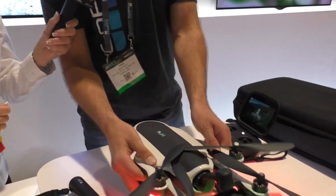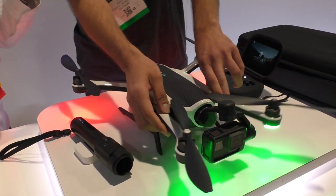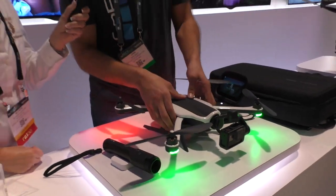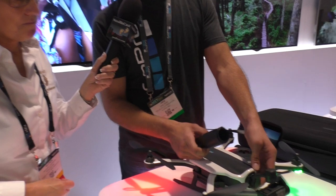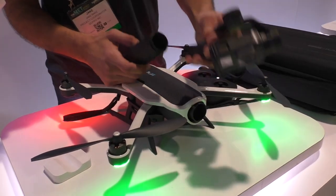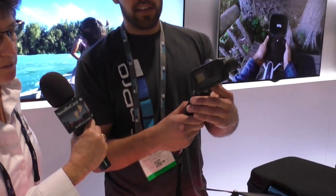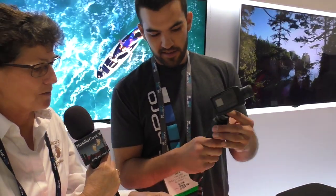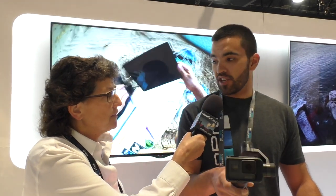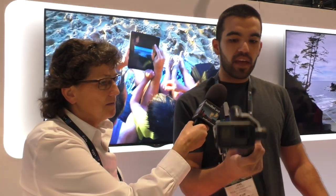The coolest part about this system is that the Karma is much more than just a drone. The same stabilization that you get in the air, you also get handheld and mountable. You can see here that the gimbal is modular, so it easily removes out of the drone. He just pulled the gimbal off the front nose of the drone — it's got a GoPro already attached to it — and he just stuck it into a handle. And so now I have that same level of stabilization, no jitter, no jello in the video, and now it's handheld.